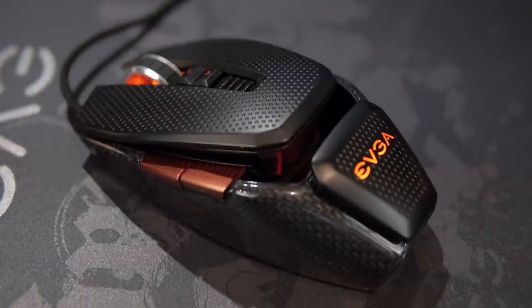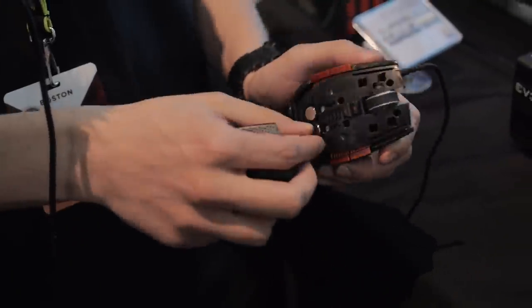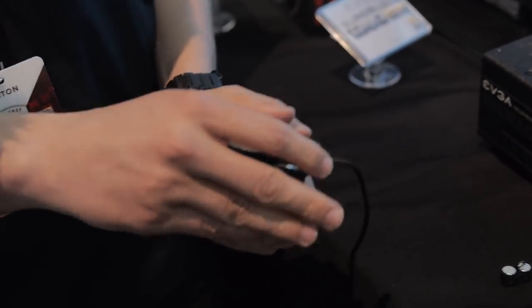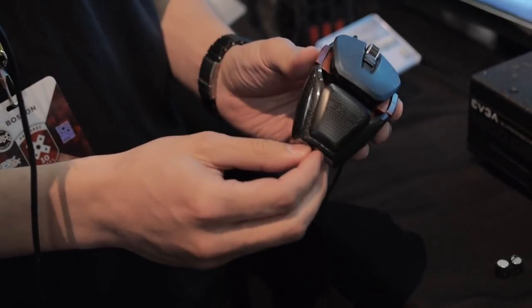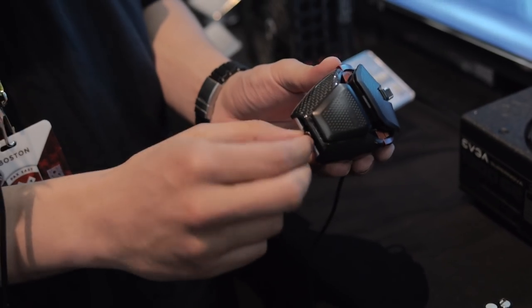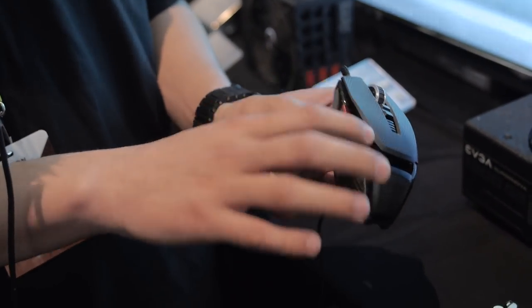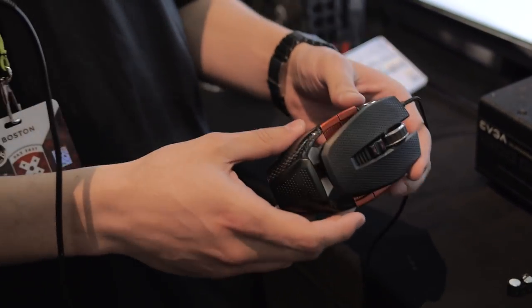It's 8200 DPI. There are a couple of interesting things about this mouse: it has a removable weight system — we're going to ship with different size weights. This just pops off and sticks back on with magnets. It also has an adjustable height system; turn this, and we'll include a small wrench you can use to increase the height — basically this portion and this portion increase in height.